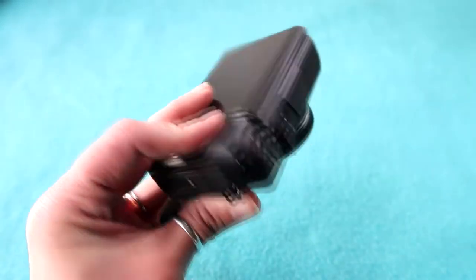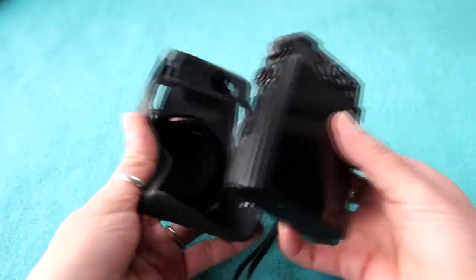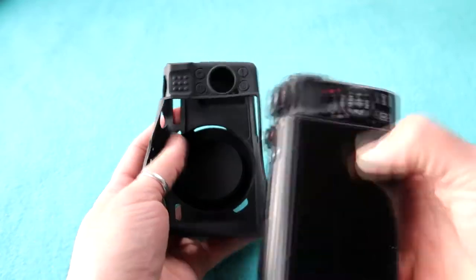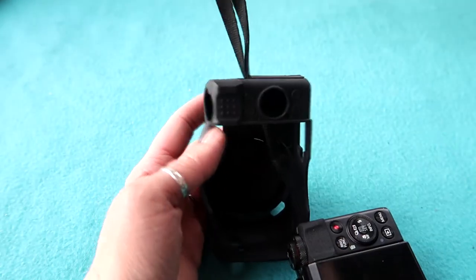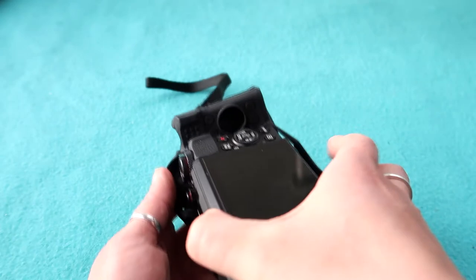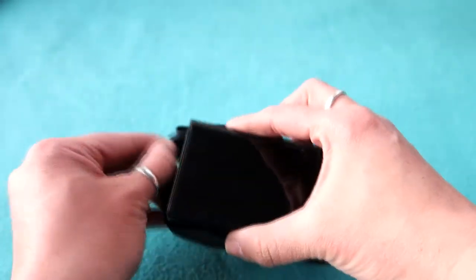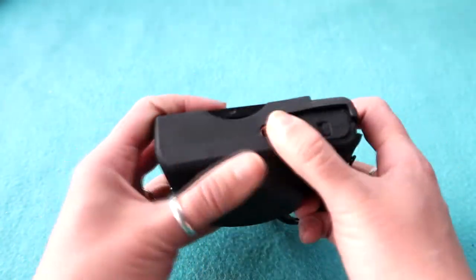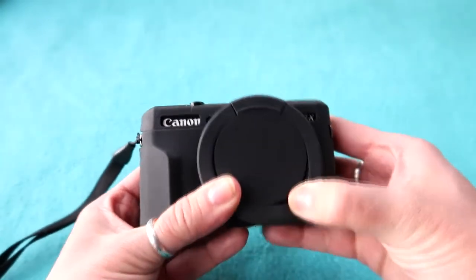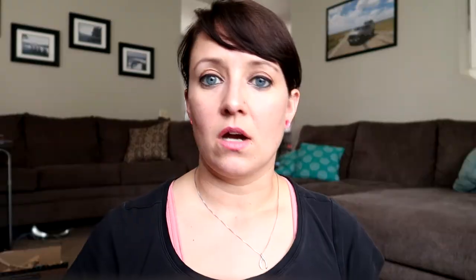So this is the old G7X that I have, and here's the casing for it — it pretty much just sits on top of it and it's really easy to put together. On the back you're just gonna slide it underneath, but if you have a wrist strap on like I do, you have to put that in first. So we're just gonna put this in the hole back here, then slide that under. It's just like a silicone cell phone case — just pull that over and that's really it.